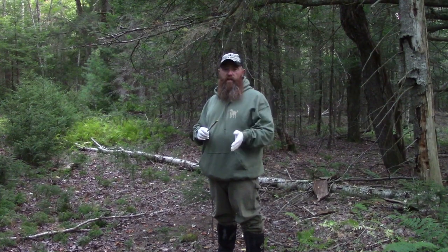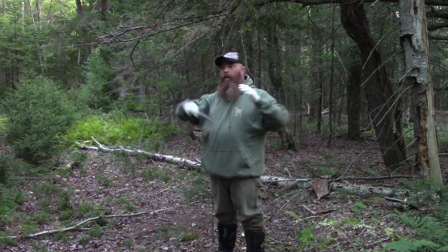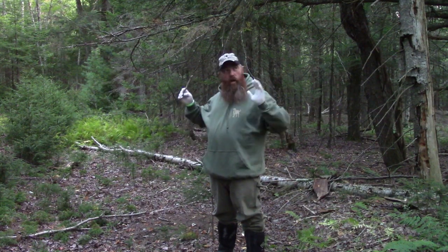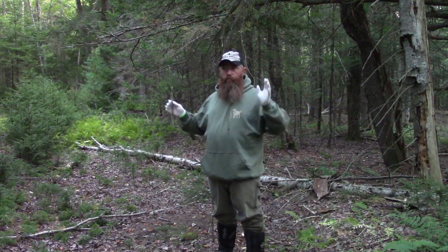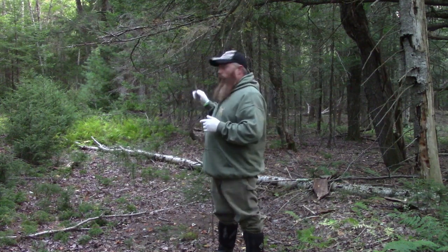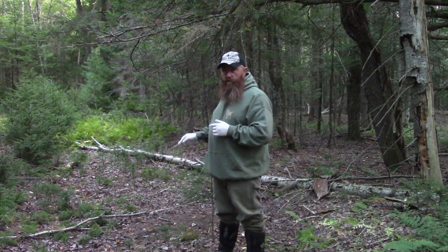Hey guys, it's September 14th. Tomorrow's a big opening day of bow season, the day we've all been waiting for all year. It's after work. I'm not going to hunt this spot tomorrow. This is a spot I'll probably hunt over the weekend, maybe in a couple of days — it all depends on what I get for activity here.